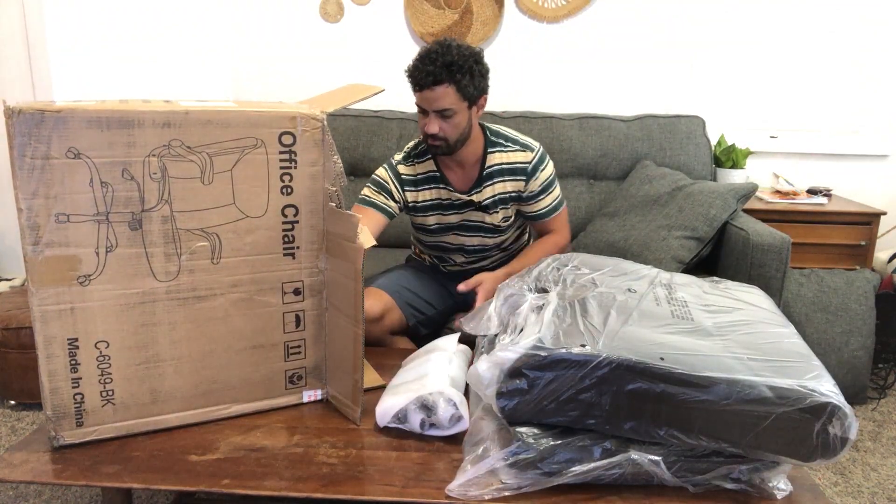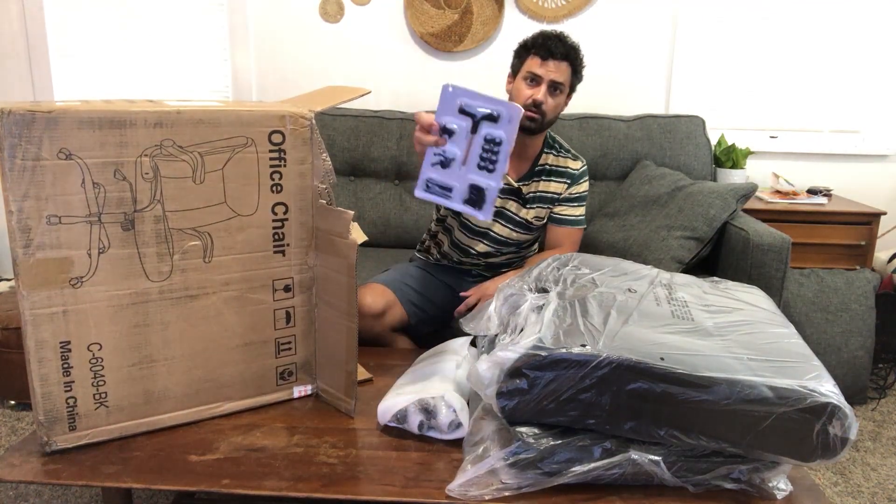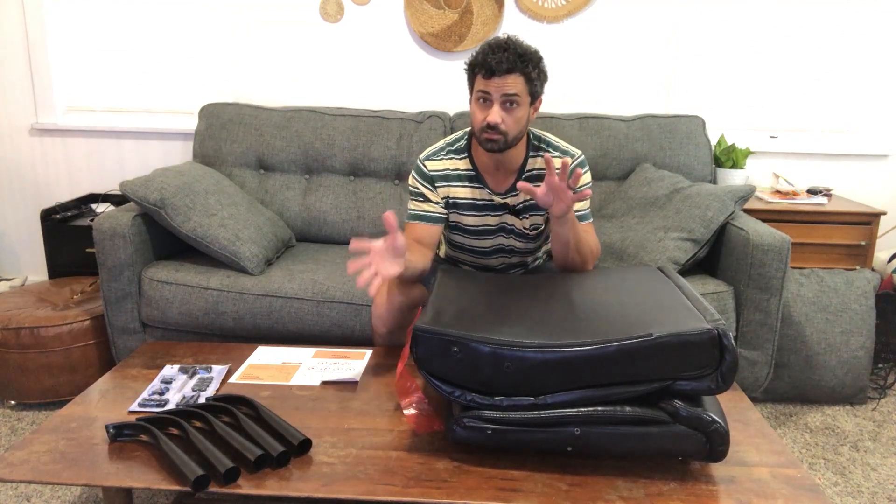These are the feet. We got a hardware kit and tool for the assembly. If you feel like you're missing pieces when you take everything out of the box, do not worry, you're not.